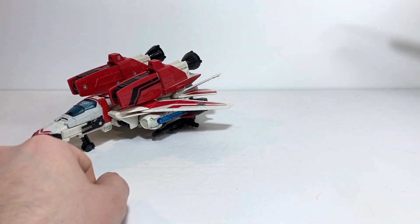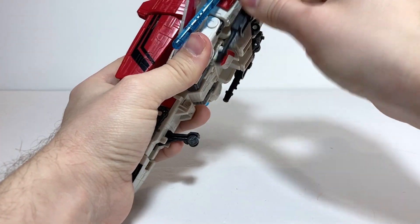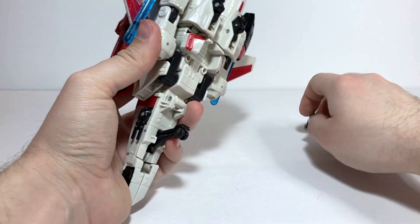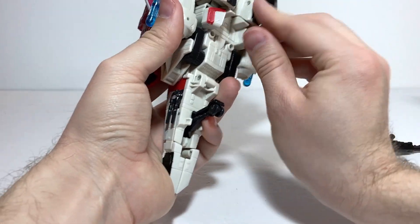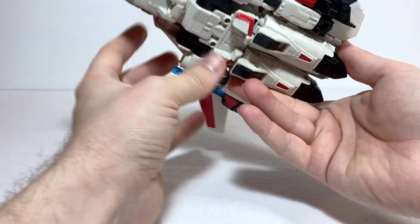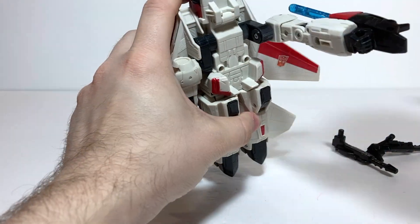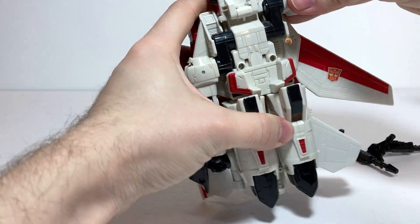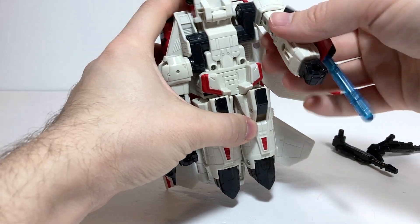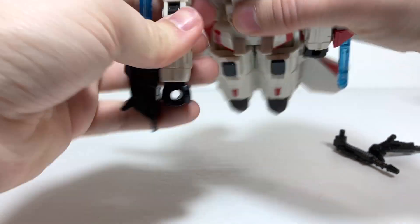To get onto transformation, you can leave all the accessories on for the most part — you should take the weapons out of the hands, but the rest can stay on. First, fold up the landing gear. Then take the arms — they tab into the side of the legs, so untab them and bring them up on this black armature piece, then rotate them back down at the shoulder. You can also rotate the guns around so they're facing the proper direction. Do that on both sides.